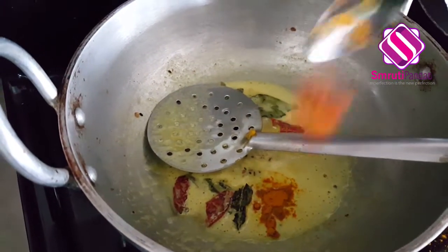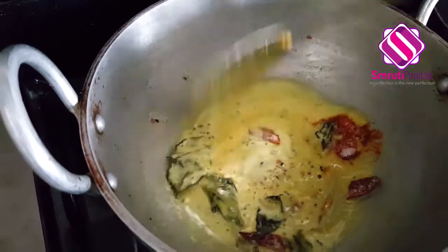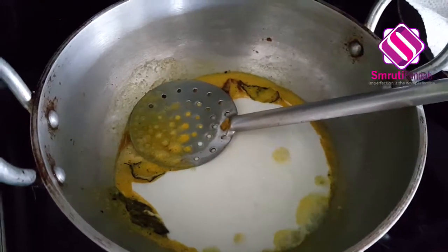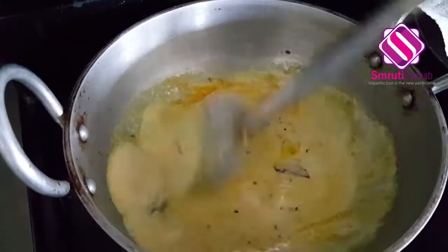chili powder, and salt to taste. Give it a good mix and turn down the heat to low. It's time to add the yogurt — ensure you beat the yogurt before adding it to the pan. Now give it a continuous stir